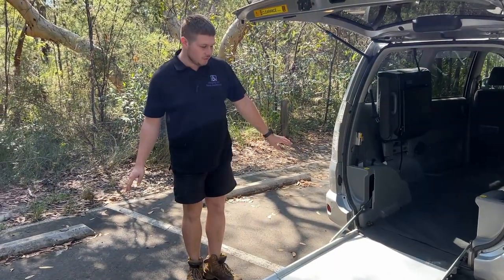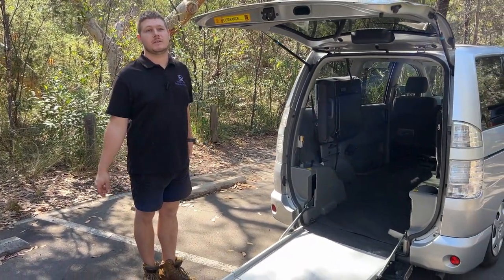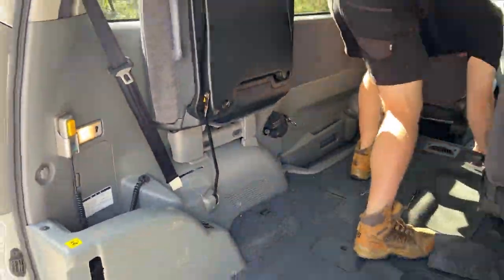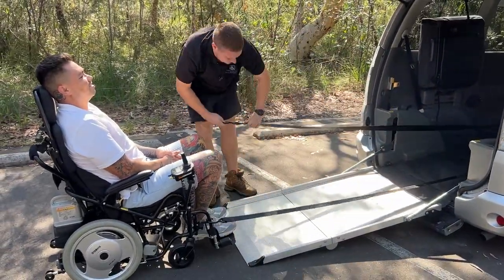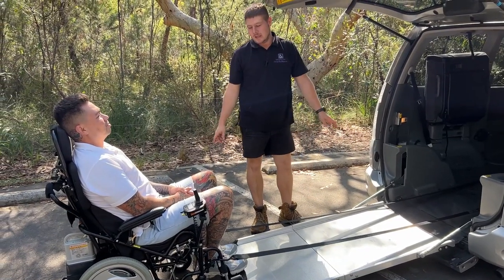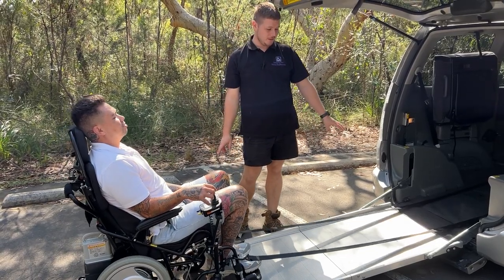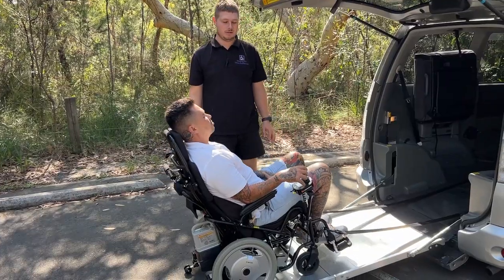Now that the ramp is all the way out and the vehicle is lowered, I'm going to bring Jason up into the car and secure him. I've secured the belts and Jason's going to wheel himself up into the vehicle. The beauty of these belts is that now that I've activated the switch, these will lock as he goes up into the vehicle.